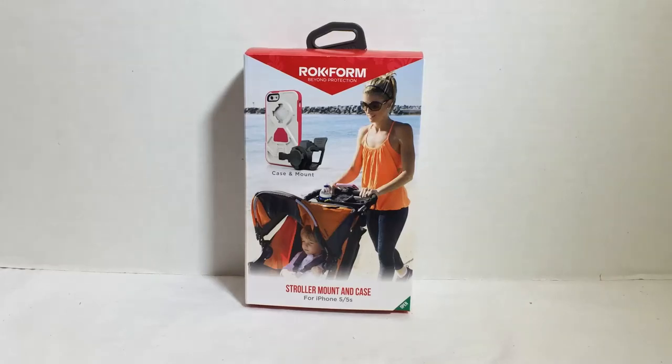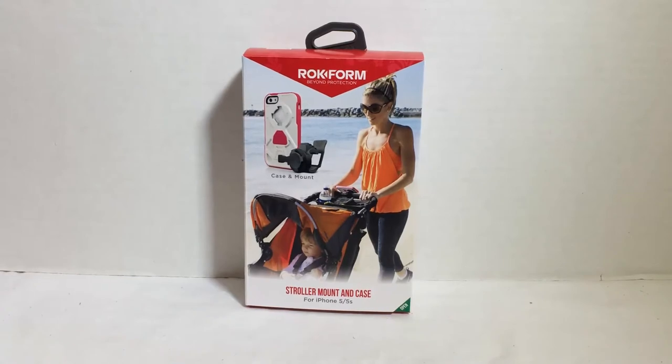Hi folks, Chris Voss here from TheChrisVossShow.com. Come over to another product review we want to share with you. Give us a like, subscribe to us on YouTube. This is from our good friends at Rockform — their stroller mount and case for the iPhone 5 and iPhone 5S.